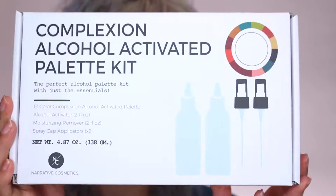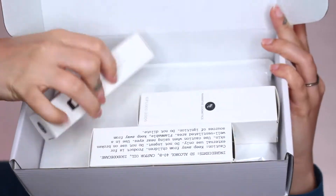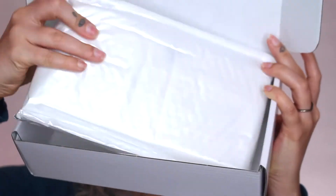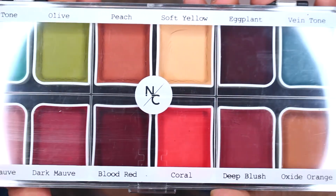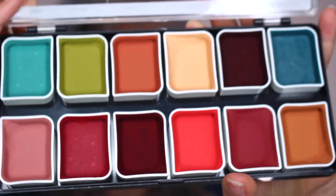I've been playing around with them a little bit. Before I start covering up my tattoo, I just wanted to show you the four palettes they sent me. You can either get just the palette or buy a palette kit. Inside you'll find a bottle of activator, a bottle of remover, and two spray caps in case you want to use them as sprays rather than dropper bottles, as well as the palette itself.